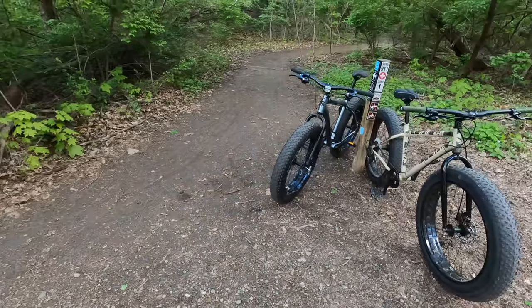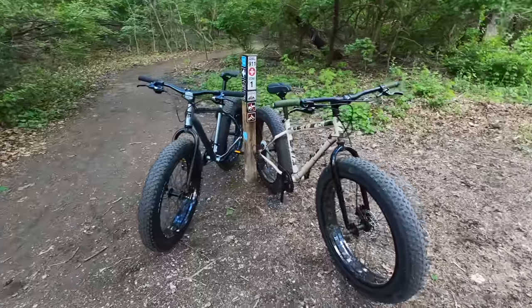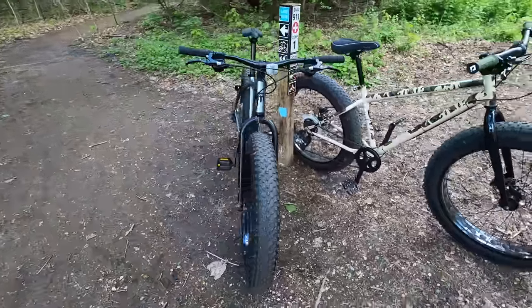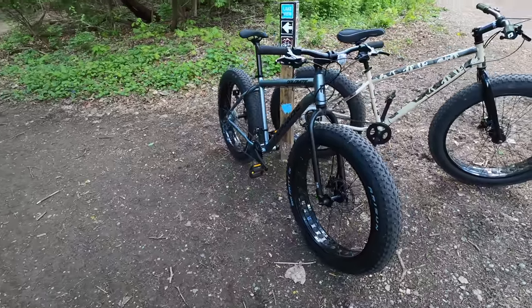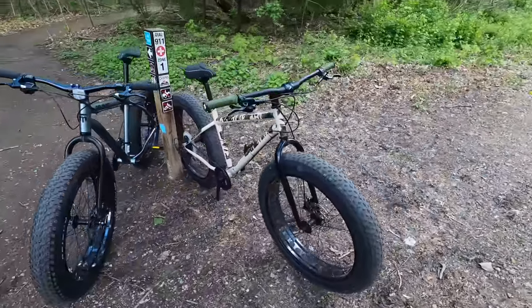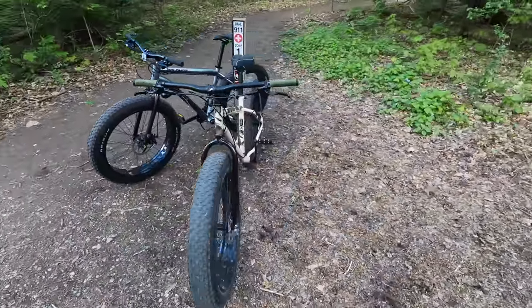So we are back at the Heinz Trail that we started off with. You guys saw in the last video that we were doing a review on the Mongoose Dolomite ALX. So now we are back. You ready? I'm ready. To show you guys, get a little versus going on here.